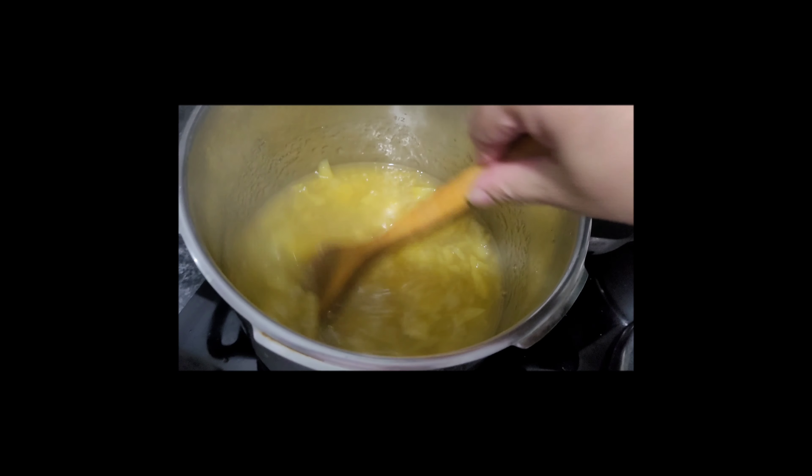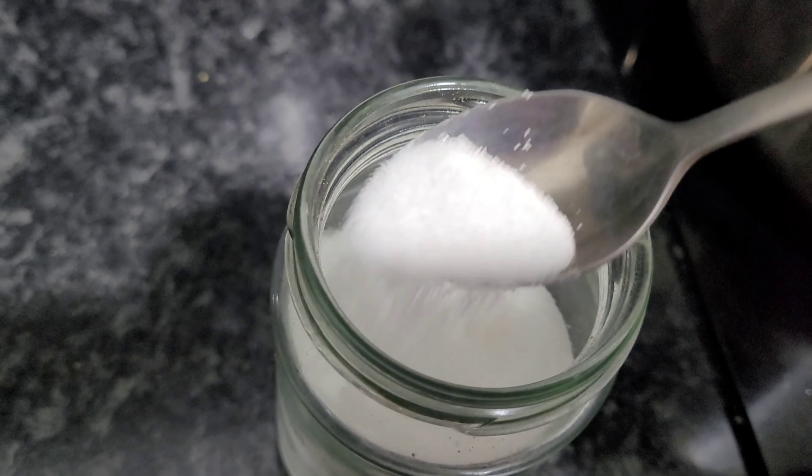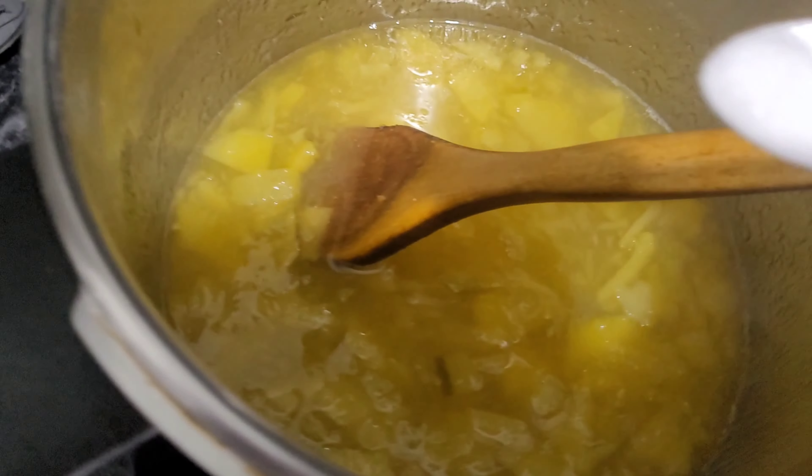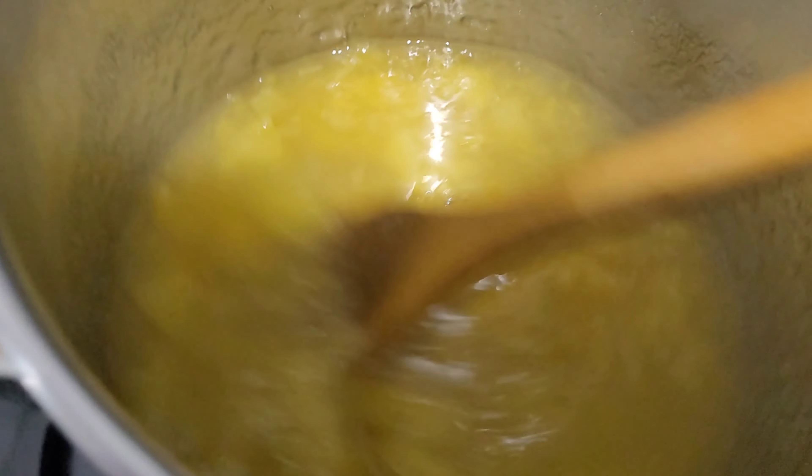You need to cook it on medium heat. In this mixture we have mango, salt, and sugar. I am going to add the salt now — salt is also optional, you know, if you want a little bit more you can add more.